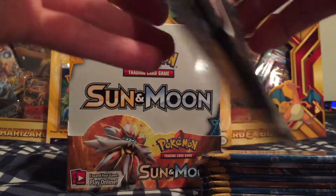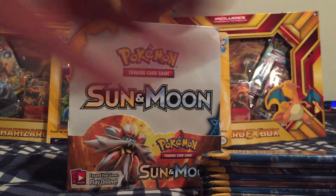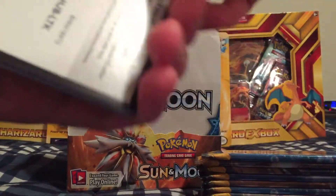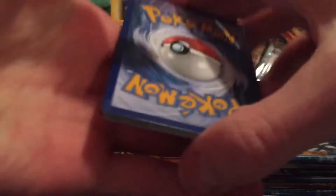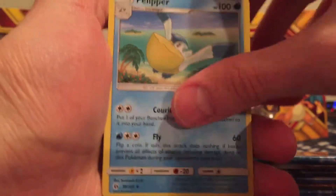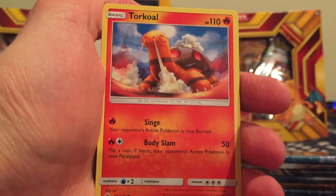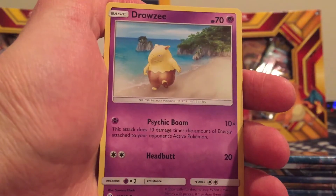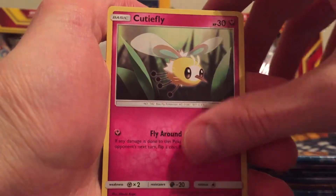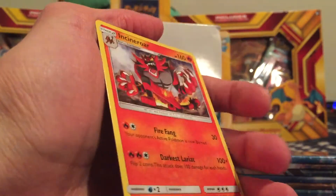Just trying to organize my cards a little bit on the side here guys. Really hoping to get a rainbow rare so you can see what I'm talking about — they're so cool. Fighting type energy, Pelipper, Ultra Ball, Corsola, Zubat, Turtonator, Rowlet, Drowzee, Cutiefly, a Rare Candy. And the Rare is an Incineroar non-holo.